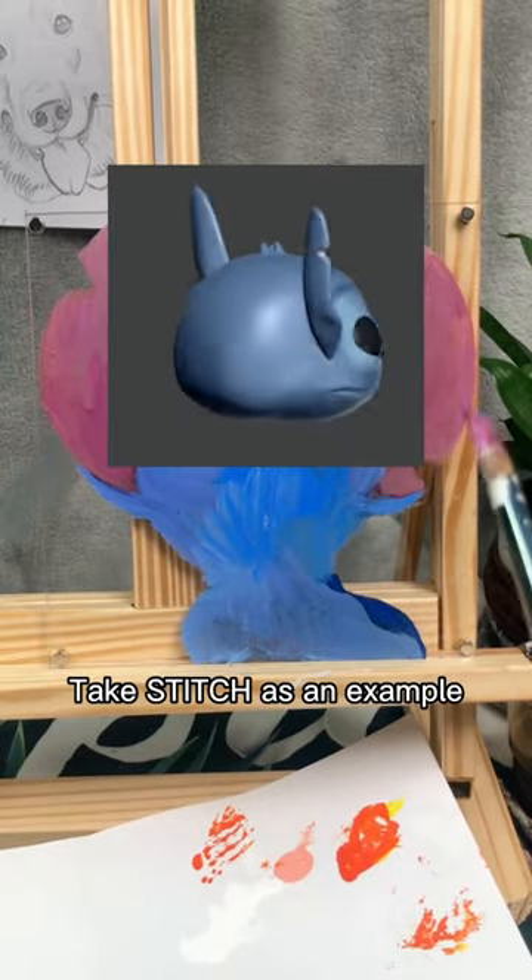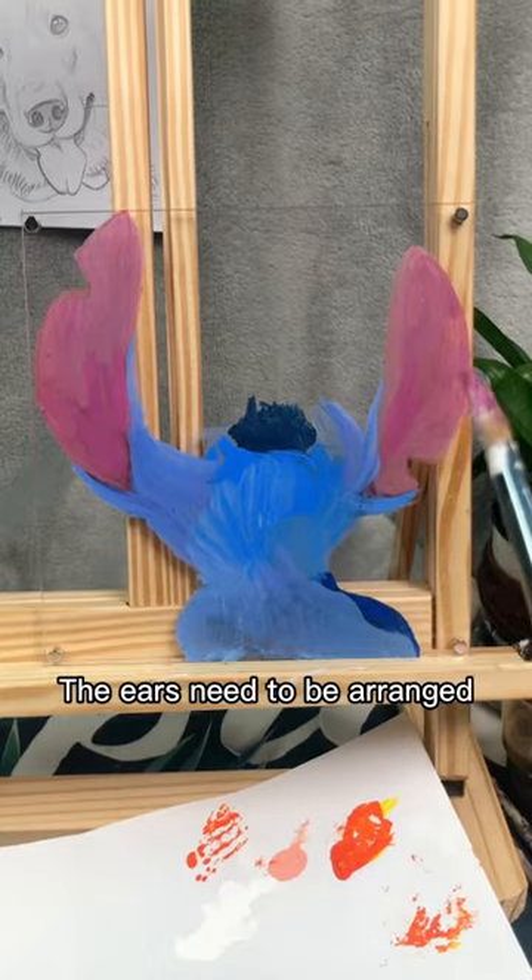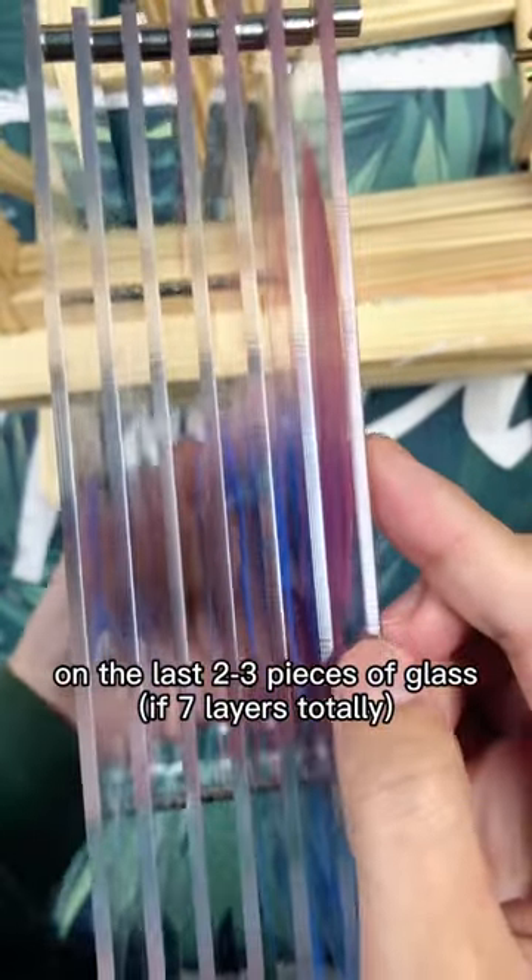Take Stitch as an example. The ears grow behind the head, so when arranging the content of each layer of glass, the ears need to be arranged on the last two to three pieces of glass.